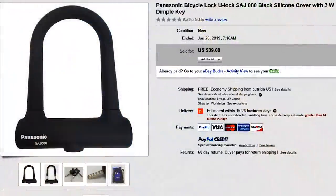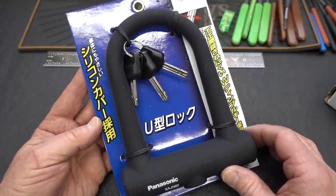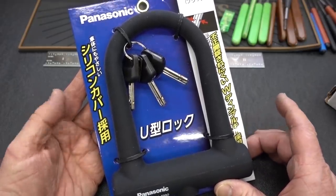I ordered this through eBay, $39, and that wasn't the worst of it. It came all the way from Japan, and I had to wait about 40 days for it to get here, so it took the long way around for sure.